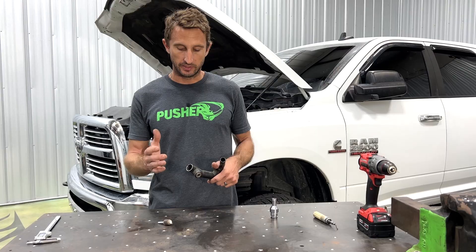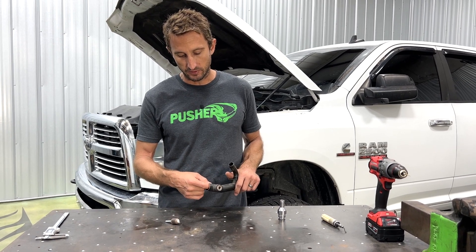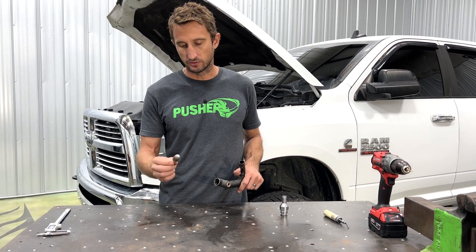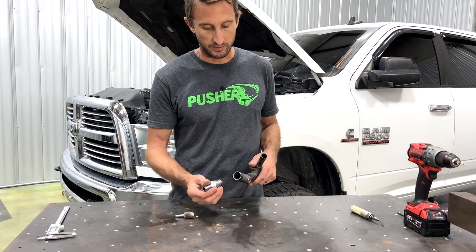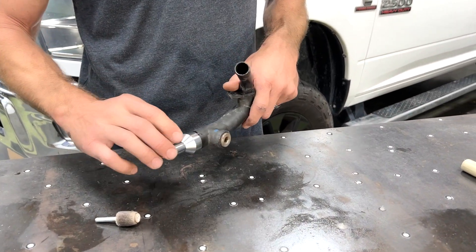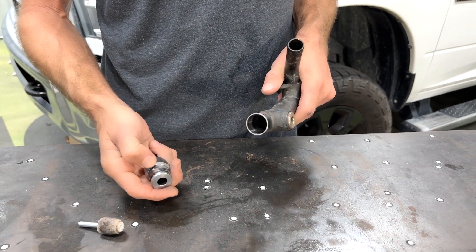Now I have a nice square cut on my tube. I did some light deburring just so I don't cut myself, and I've gone through and cleaned up any crud that could be on the inside. Depending on how old the truck is and how often the coolant was changed, you could have some buildup in there, so I used a small-diameter flap wheel to lightly clean that up. Then I went ahead and confirmed that my adapter does slide into the tube so there's nothing stopping me.